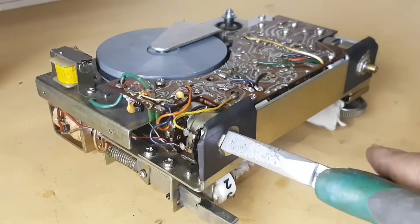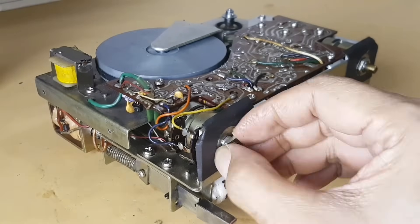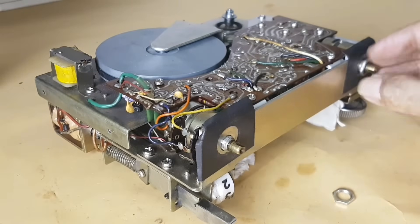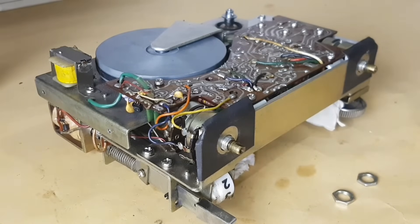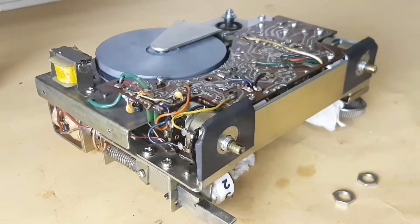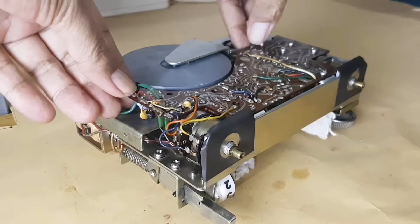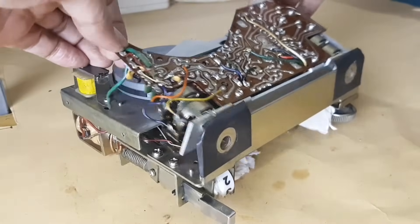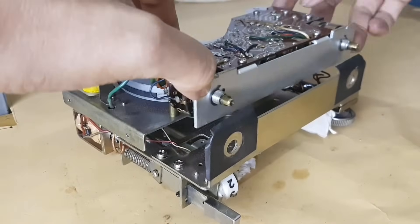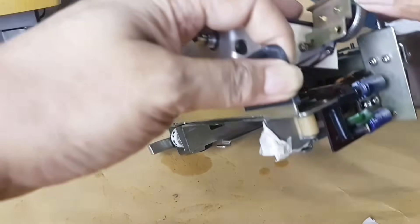Then I tidy up the cable leading to the DC motor to make it look neater. Unscrew the tone potentiometer nut, then continue the volume potentiometer. Unscrew the M2.5mm bolts, then continue to unscrew the chassis bolt size 2.5mm too. Leave then pull out the main PCB. We should remove the balance potentiometer first.